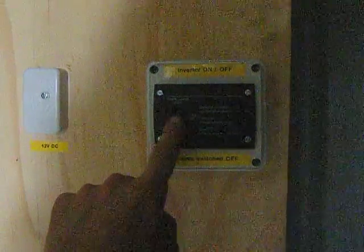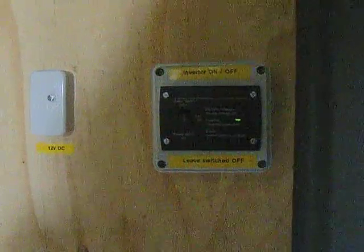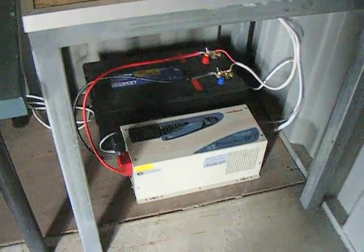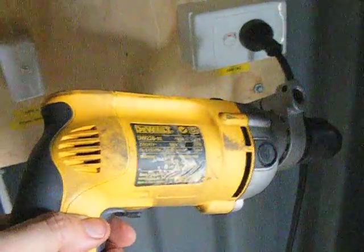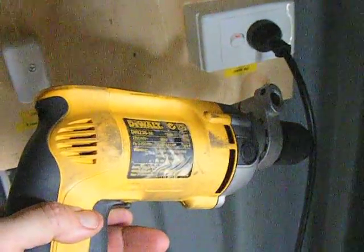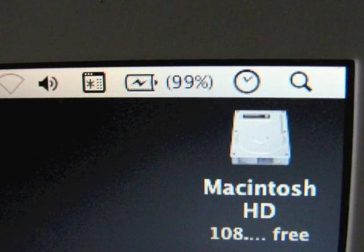It's actually very simple: turn on the inverter, light goes green and you've got mains. There's the mains — plug in your drill and away you go. We also flattened one of the laptops overnight and I put it on to charge and topped it up to 99%. Brilliant.